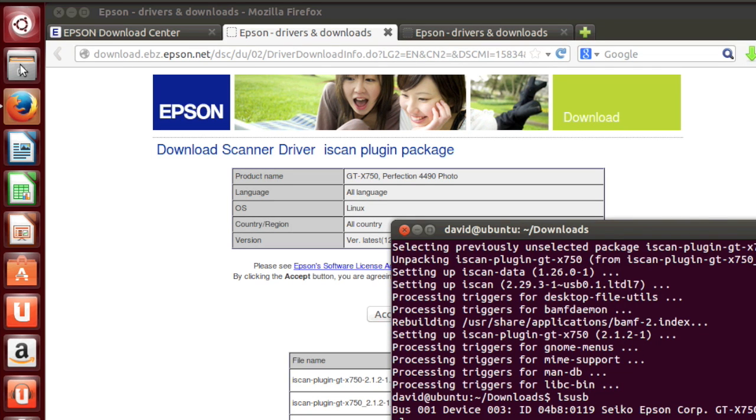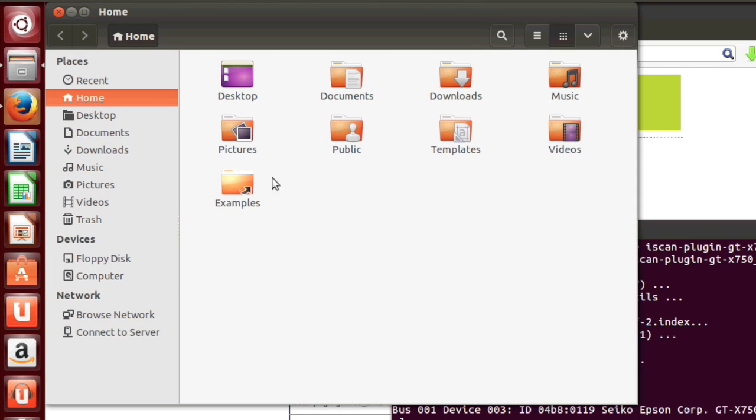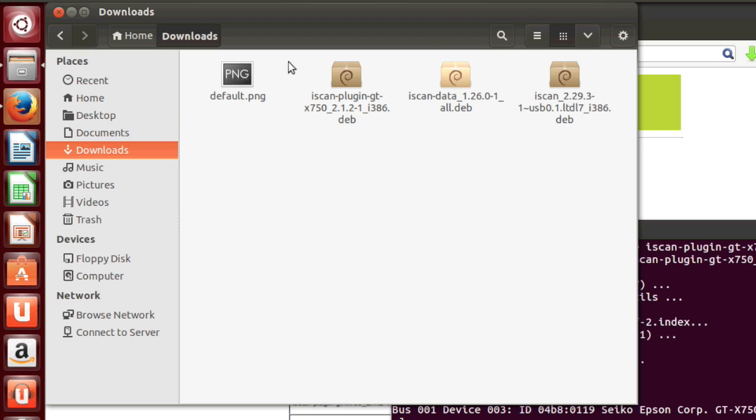Now that the scan is complete, we can go to the file manager and navigate to the downloads folder to see what our scanned image looks like. Since I did not constrain the scan, I scanned the entire flatbed.